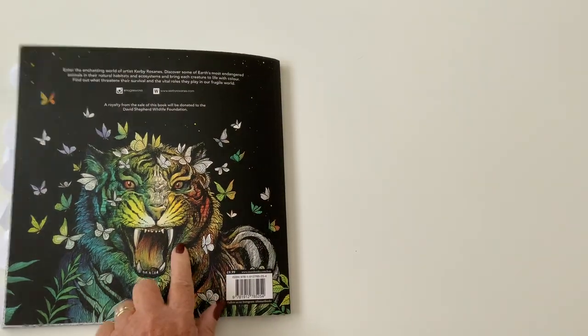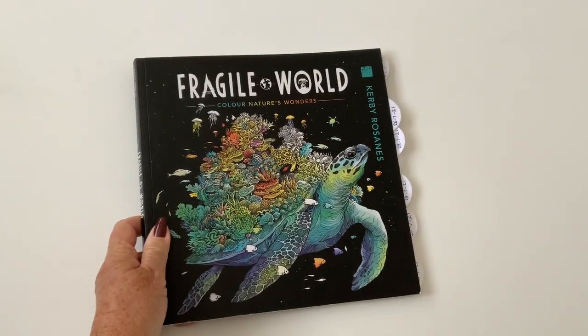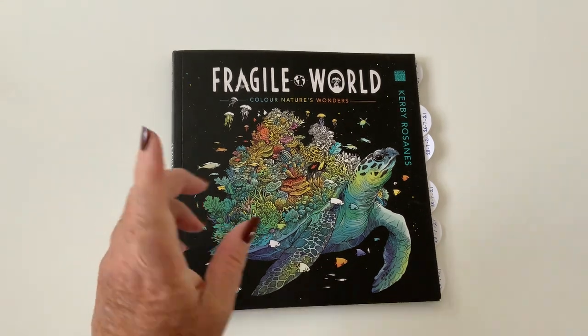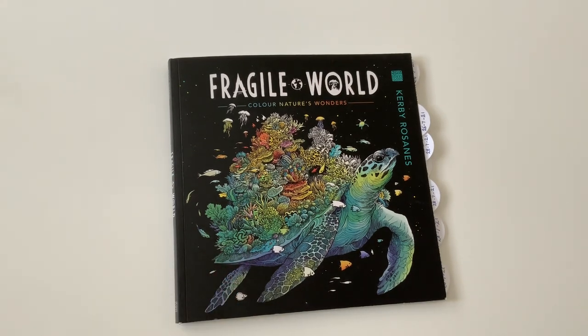There we go — there was the back one, the tiger one. I knew I'd seen it done somewhere. So that's it — Fragile World, Nature's Coloring. I do hope you've enjoyed the video. Do give me a thumbs up, do subscribe, there's always more to come. I might find a different coloring book for next time — I always like to find different books to bring to you. Variety is the spice of life, so they say. Stay safe, take care, bye bye for now.